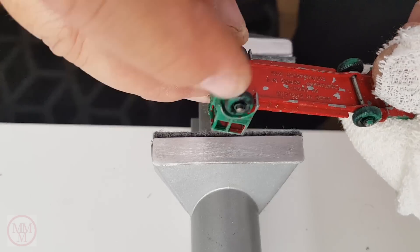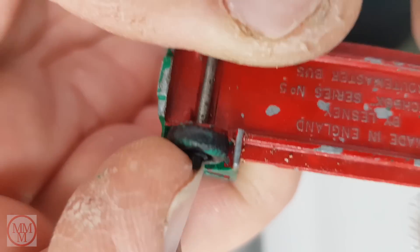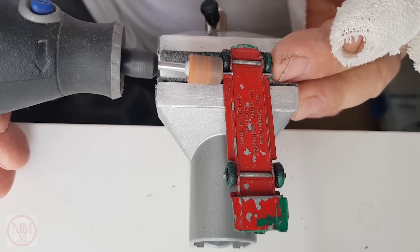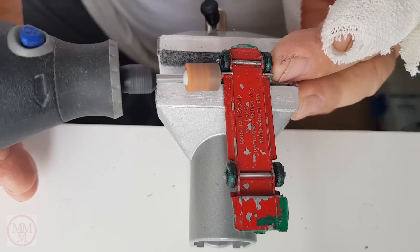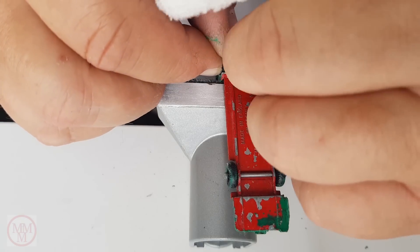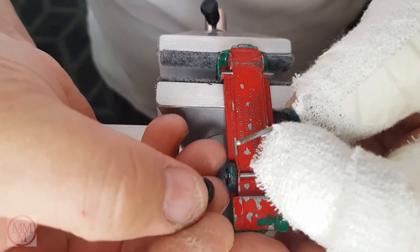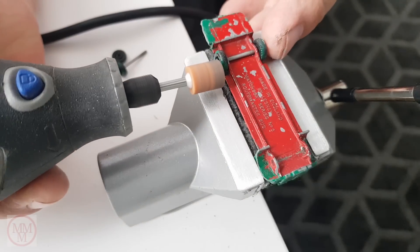After disassembly I remove the wheels, and that way when I repaint it the wheels don't get painted. I will show you how to refit them later in the video. To remove them I use a grinding tool on my Dremel like this. I'm being very careful not to damage the model or score the wheels whilst doing this process. When the end of the axle has been ground down I can now remove the wheels. I then repeat the process for the other axle.